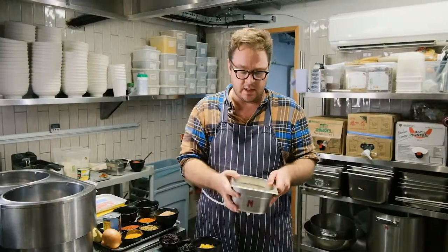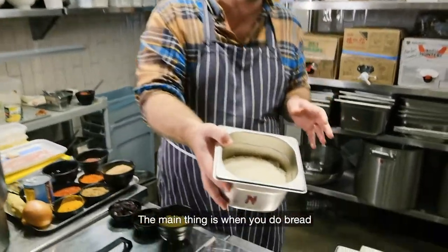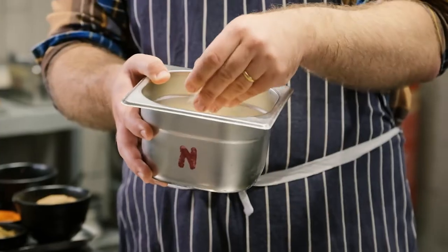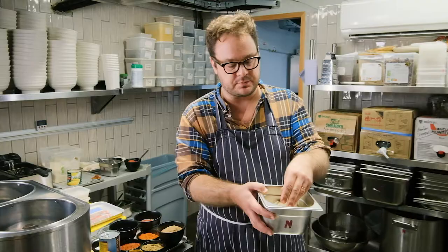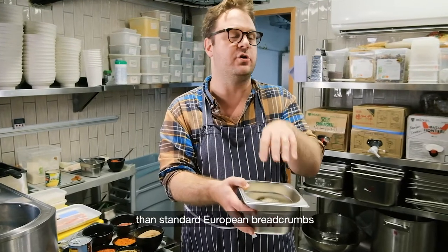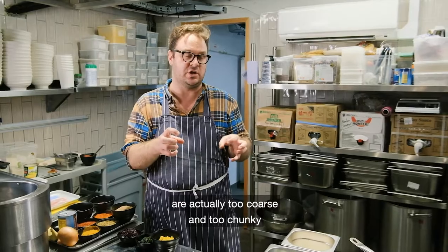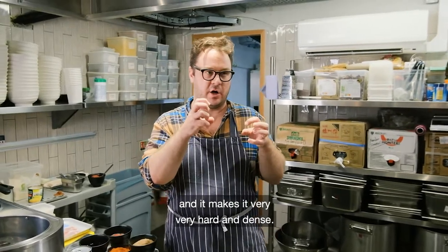The breading is important, and the main thing is to use panko. Panko are Japanese breadcrumbs — they're coarser but also lighter in texture than standard European breadcrumbs. Supermarkets sell these these days. I'd recommend getting a Japanese brand though, because some own-brand ones are actually too coarse and chunky and make it very hard and dense.